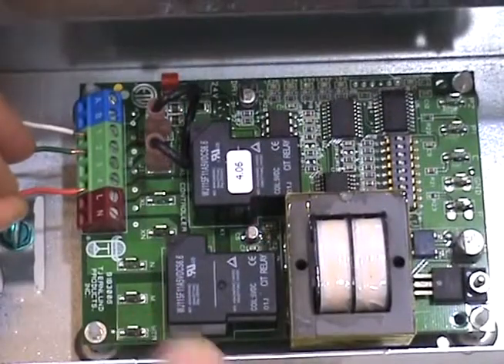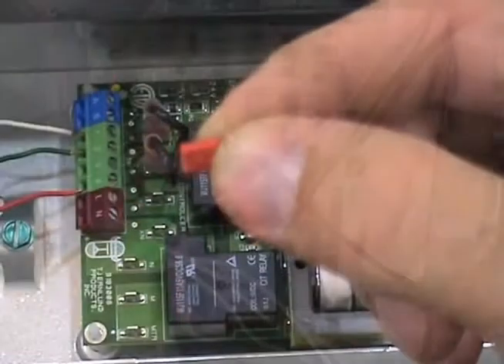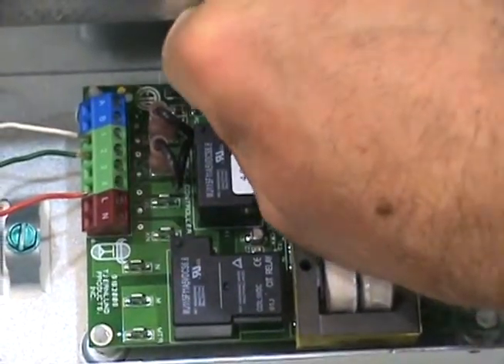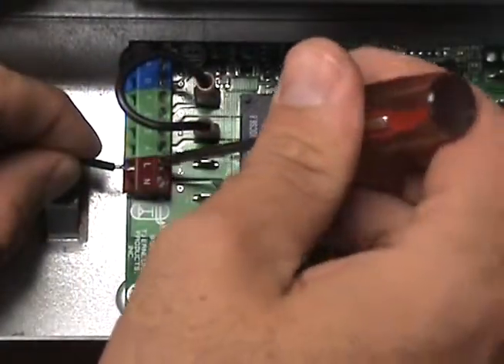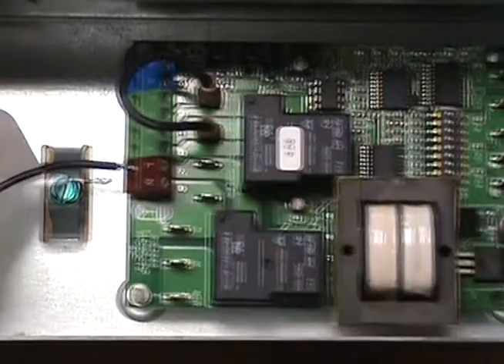Now, connect a new wire to terminal number 4 on the UC1 and connect it with the W on the furnace circuit board. Next, make sure the red voltage selector is on the 24-volt position. Finally, connect the 115-volt power supply voltage to the L and N terminals on the UC1.